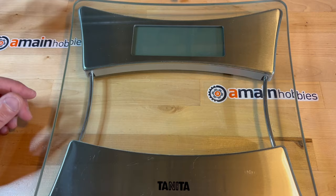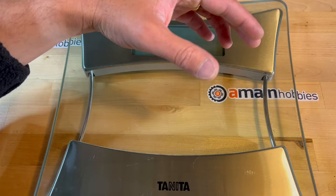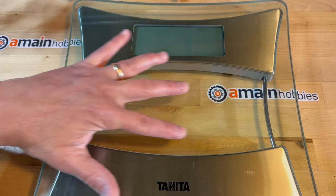Another method, which I don't have, is instead of using glass, to use a mirror and maybe shine a light, and then be able to tell if there are any gaps in the light as the shaft rolls on the mirror.